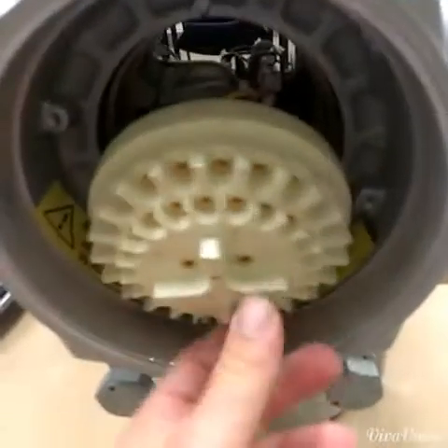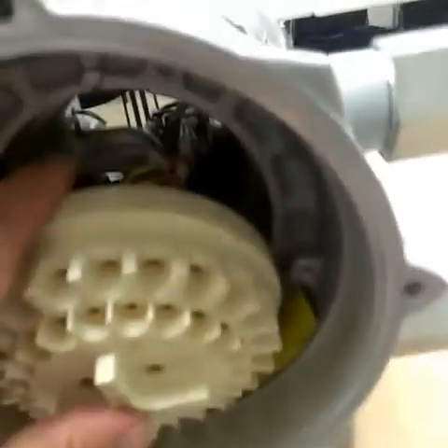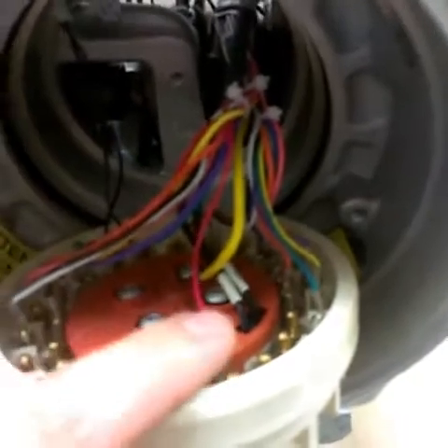You can either pull straight back with a pair of pliers on here, or you can go from the front of the actuator with a rod and just poke it out that way, being careful not to hit any of the terminal cover or terminal connection points.